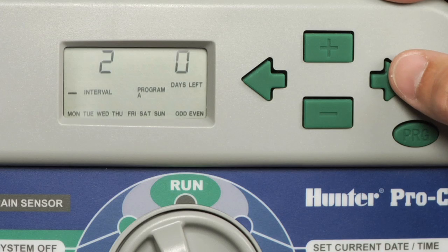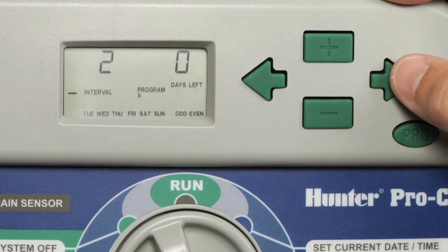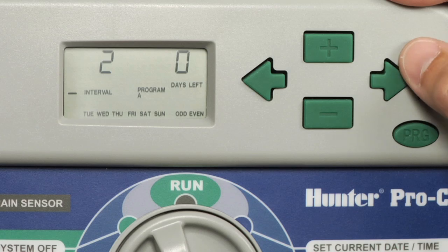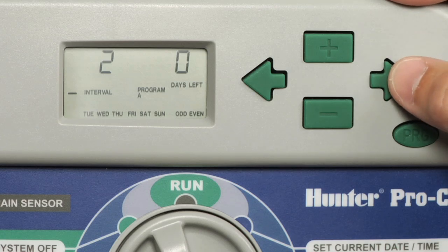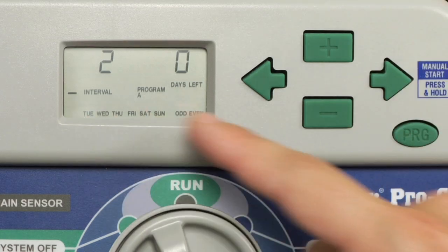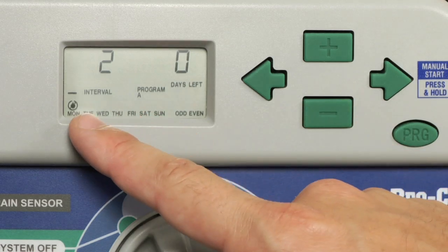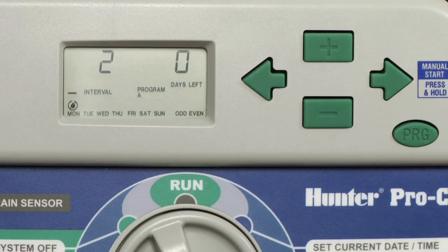In the interval mode, we can also select days that we want to turn off watering. In case you have a lawn mower or a landscaping company that comes out routinely, and you know that they're going to be there every Monday — because the cursor is flashing there, I can make Monday a no water day to ensure that if our interval were to land on Monday, we will not water.